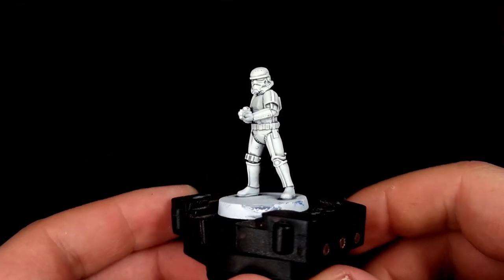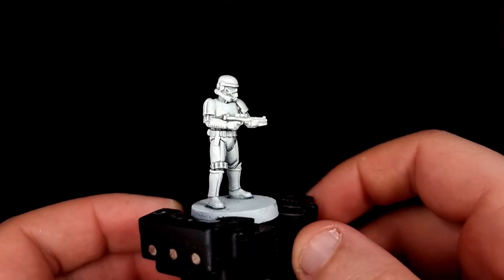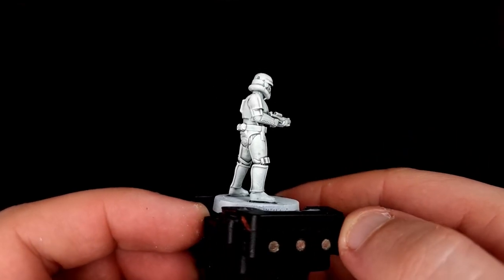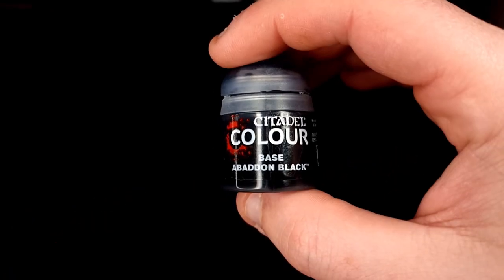With that done the armour is actually finished. If you want to add some weathering and stuff like that you can do so, but at this point if you're looking for some straight up clean Stormtroopers fresh off the dropship or off the Star Destroyer, then that's that done.